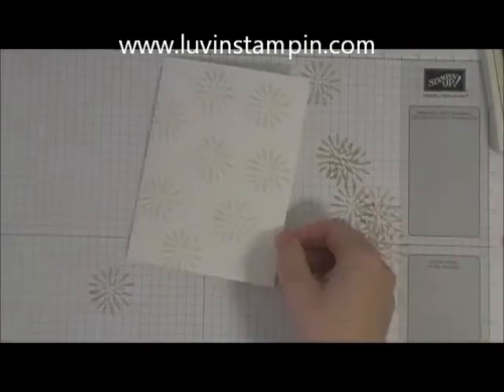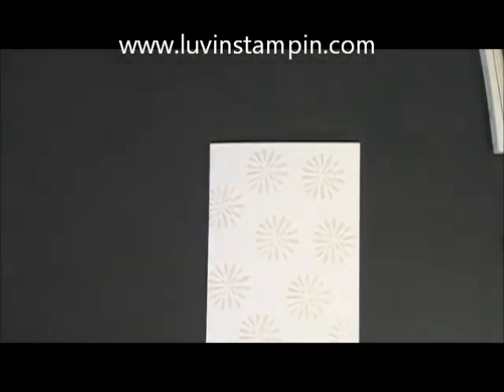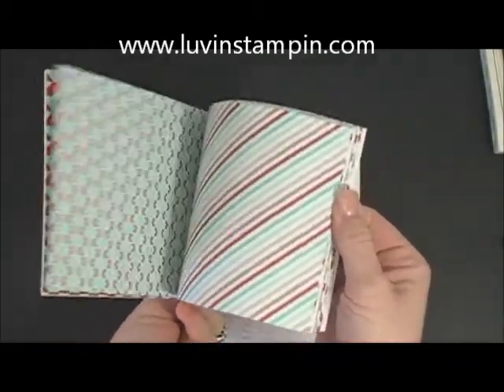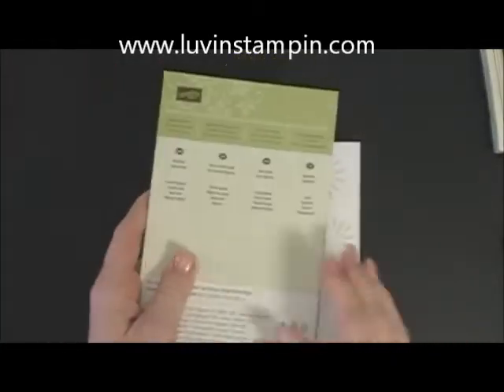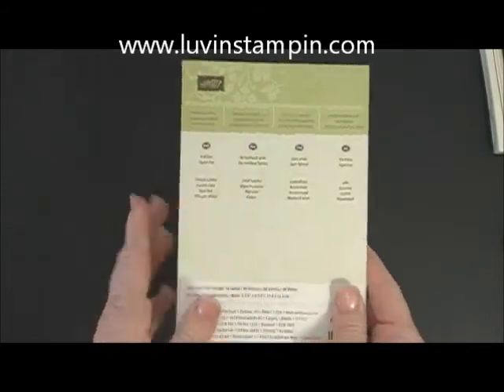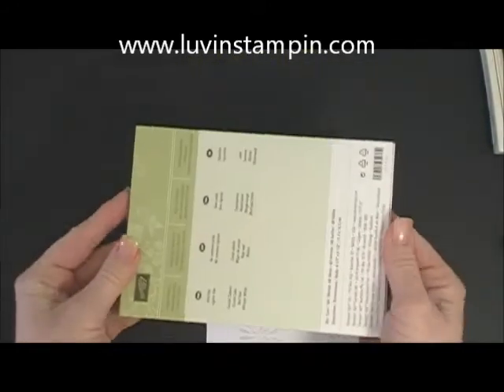Now that we have that technique done, I am going to use this paper stack. This is our Fresh Prince Designer Series paper stack, and it's got tons of different beautiful papers in it. It's only $6.95, so if you're a new stamper this is a great thing to get — it gives you lots of different options in a small package and for really inexpensive.